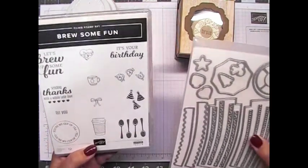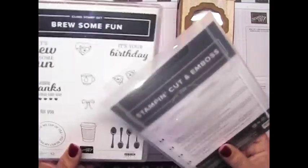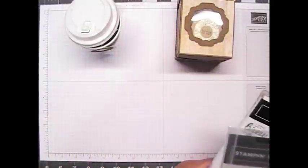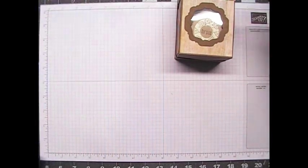These mini coffee cups coordinate with one of our stamp sets and die sets, and that is called Brew Some Fun, and the dies are called Warm Wraps. I'm going to go ahead and decorate one of these cups, but we're going to also do a box.